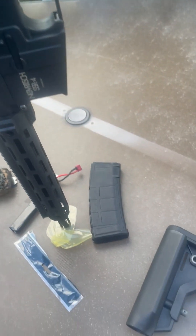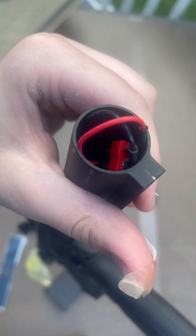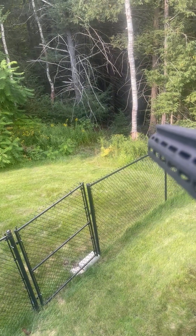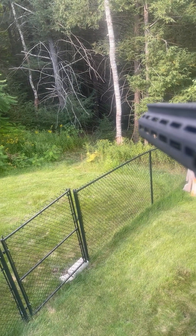The mag release appears to get stuck, which is very strange — I don't know what causes that. Could just be a break-in thing. It has your QD sling points, which are really nice. Your hop-up is exposed by pulling the rack back — and there's your hop-up. Pretty standard stuff there.